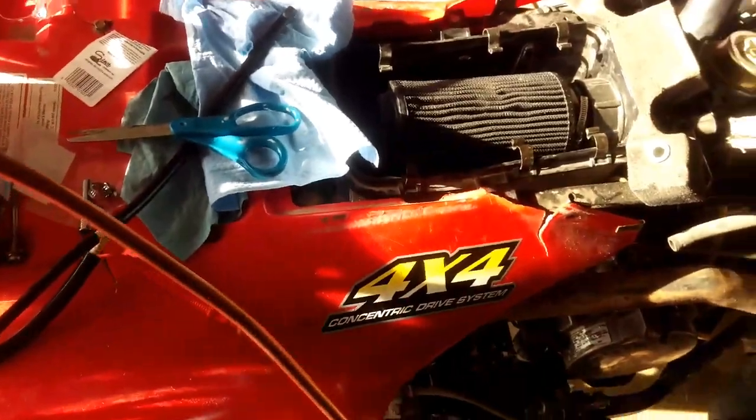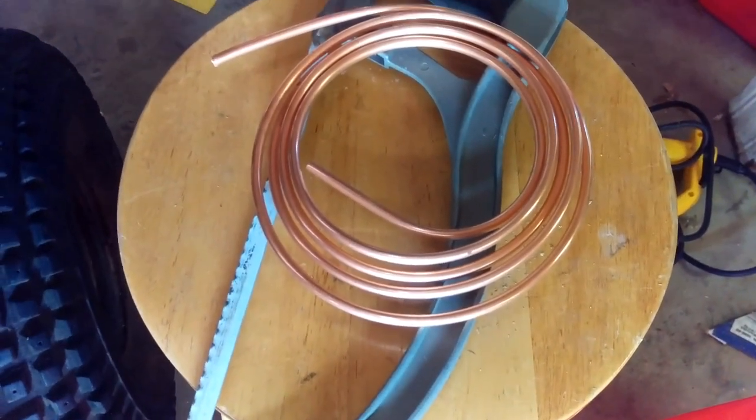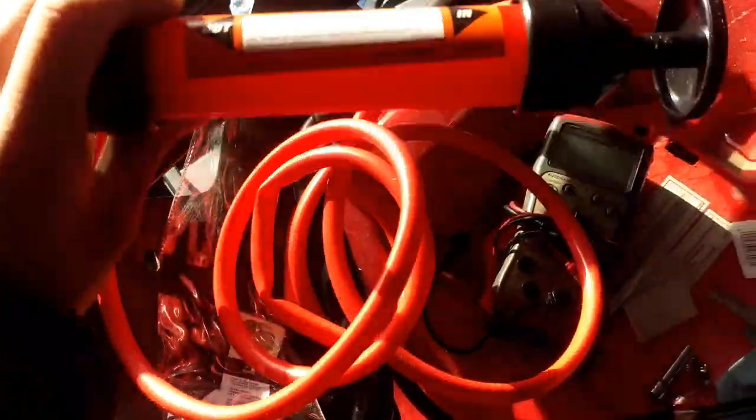I'm trying to change the fluid on my high pressure oil reservoir on the 7.3. What I did is went to Lowe's and got a coil of copper tubing — just a cheap little coil — and then one of these cheap transfer pumps from Harbor Freight.